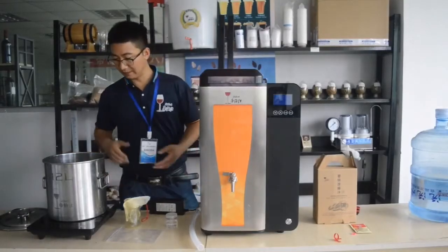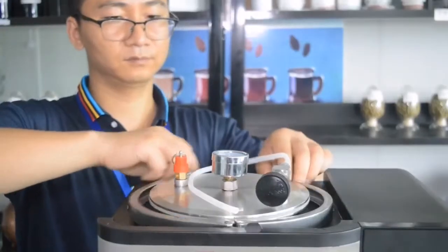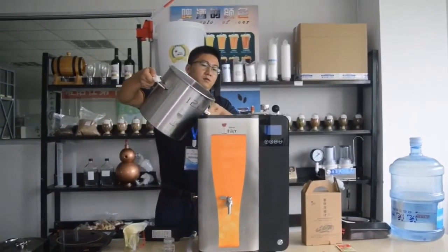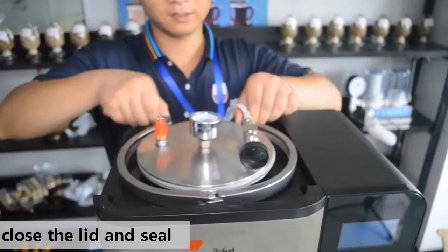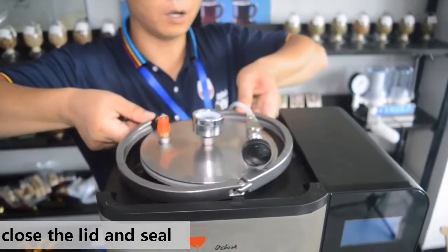Then we transfer the boiled wort into the machine. Open the lid first and pour the wort directly into the machine. Close the lid with the three-clamp system to make sure it is safely sealed.